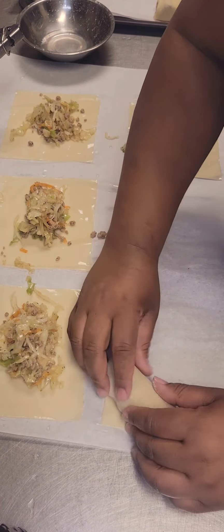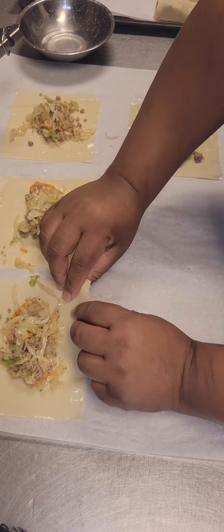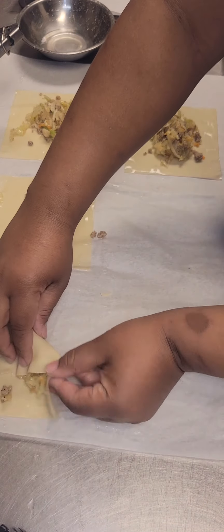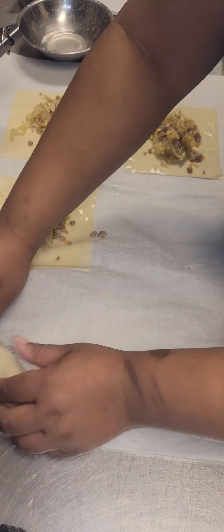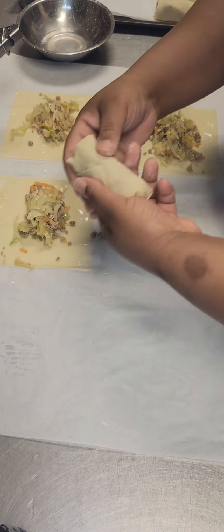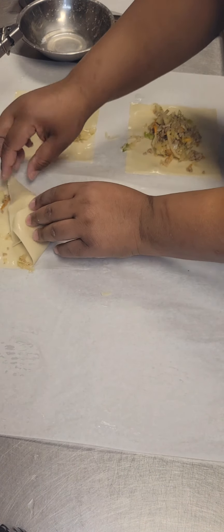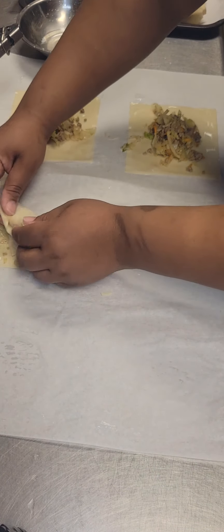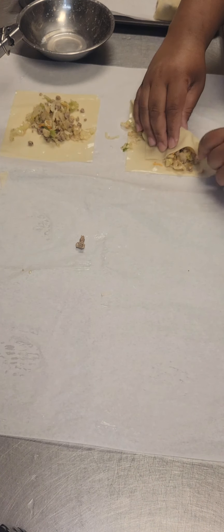They are looking so good. Now you can do ground beef, shrimp, whatever protein, or no meat at all — it's totally up to you. If you want to add onions or carrots, it's totally up to you what you want to add to your filling. Feel free to have some fun with it. You can also do ground pork or sausage. I just like ground turkey — I cook with it all the time, so that's why I chose it.